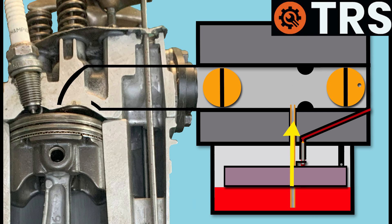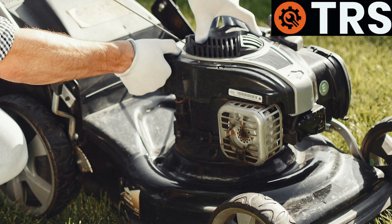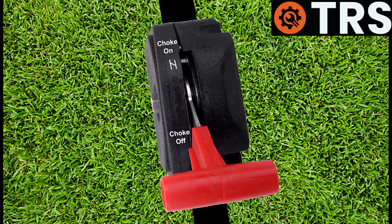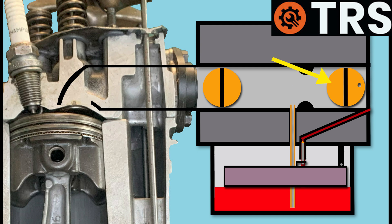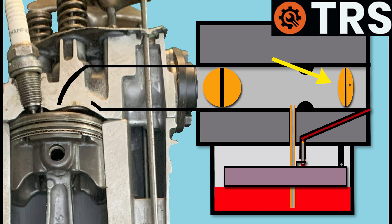So let's have a look at how this happens. First of all, making sure that the lawn mower was in the ready-to-start position, the operator reached down and activated the choke, or the cold start. That then activated the choke plate and closed it.